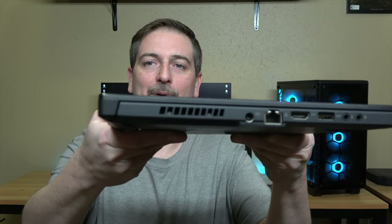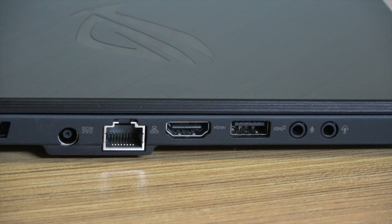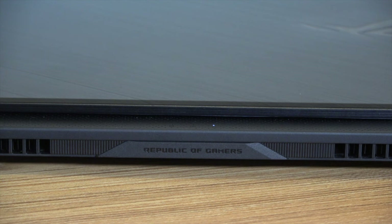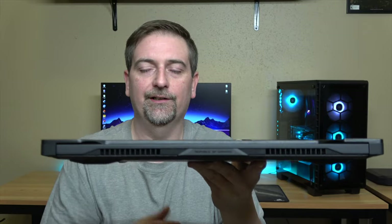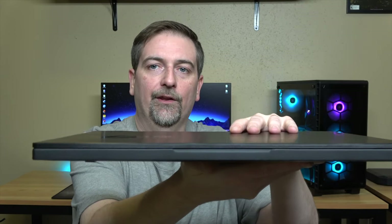Checking out the I/O around the outside of the unit: on the left side you have the power adapter port, an Ethernet plug, a full-size HDMI, a USB, and dedicated headphone and microphone jacks. There's no I/O on the back, just a Republic of Gamers badge and some ventilation. On the right side, you've got two USBs, a USB-C, and a Kensington lock.